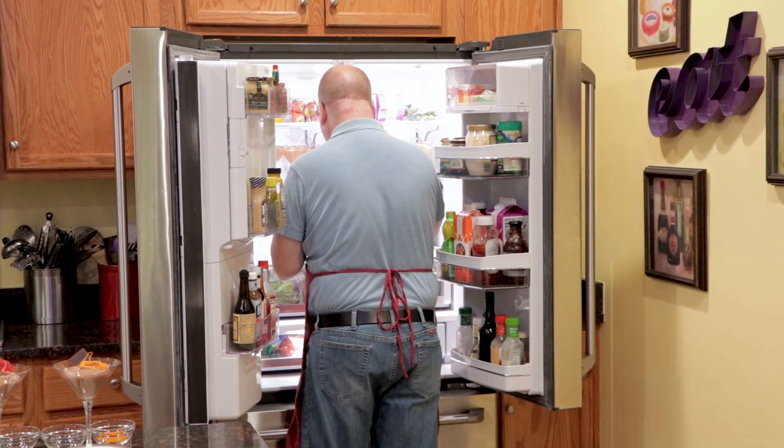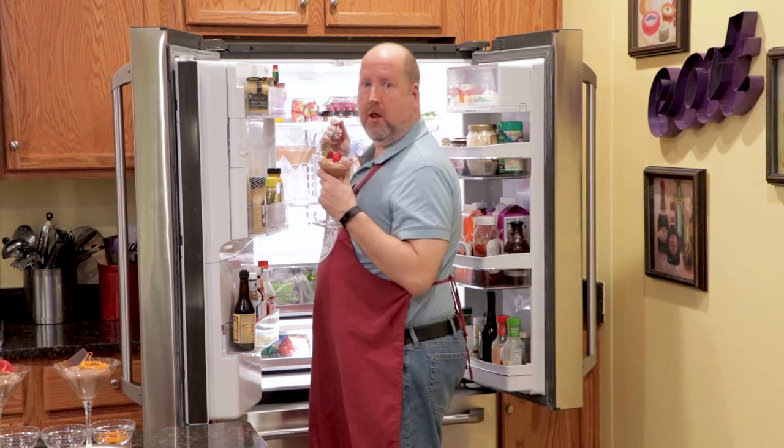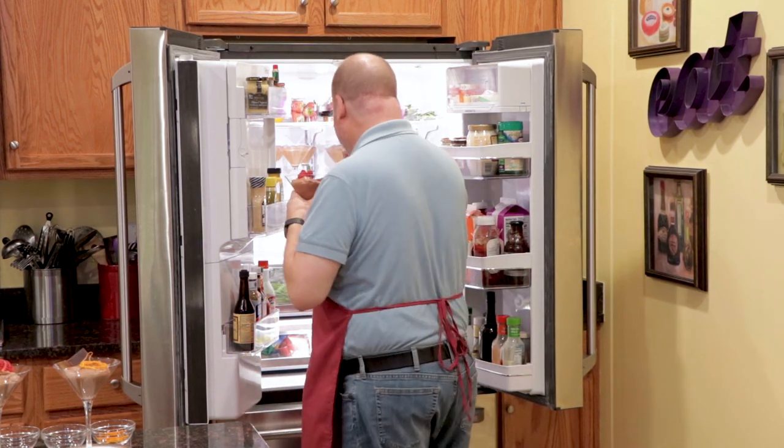Honey, what's that noise? Nothing. Nothing to see here. Here we go.